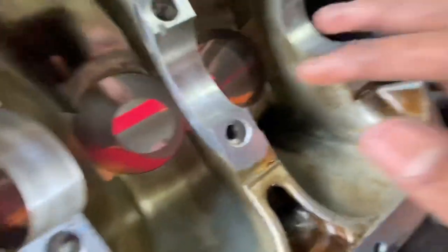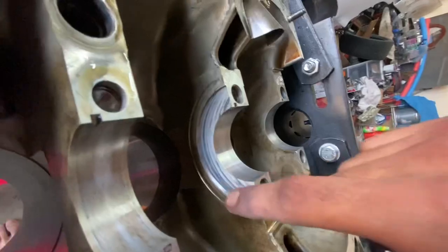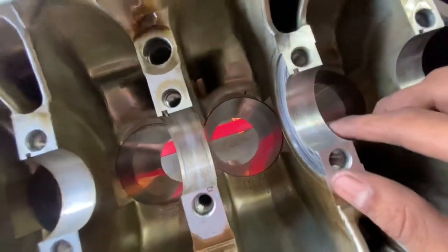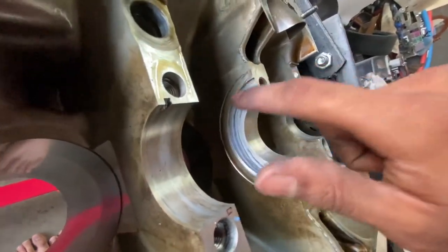This is where your thrust washers go. That area is probably going to be pretty scored up on any block you're working on. At least in my experience, all of the blocks I've torn down pretty much look like this.